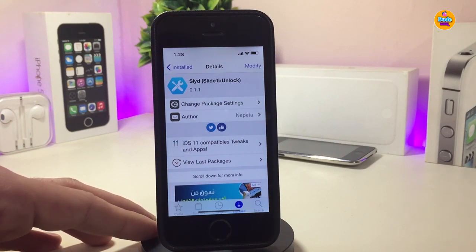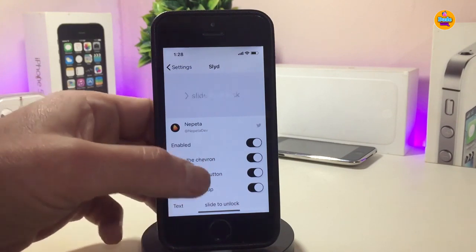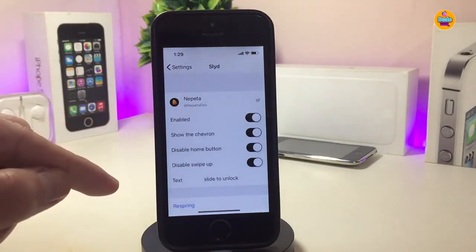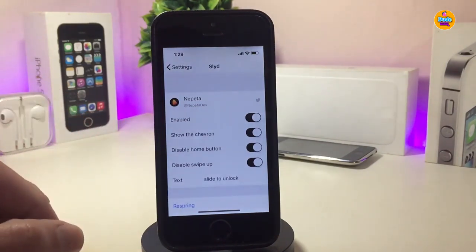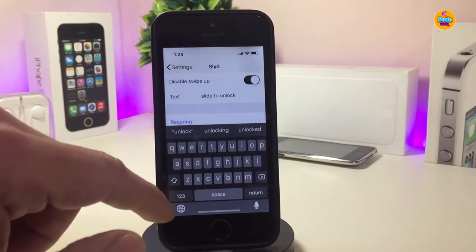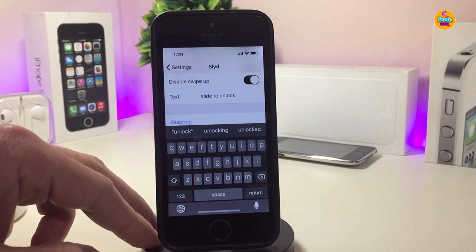Under the settings for Slide to Unlock, you can customize a lot of things. First, enable the tweak. Then you can toggle whether to show the shape, disable the home button, or disable the swipe up gesture. The feature I really like is the custom text — you can tap on it and write anything you like, such as your name or channel name, or leave it as 'slide to unlock'. Once done, respring your device to take effect.